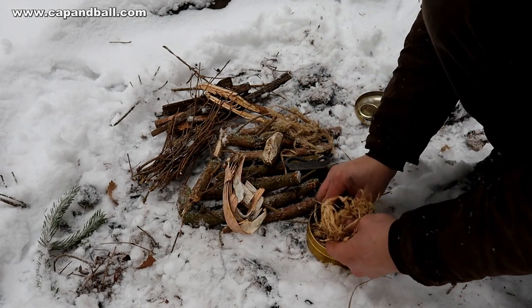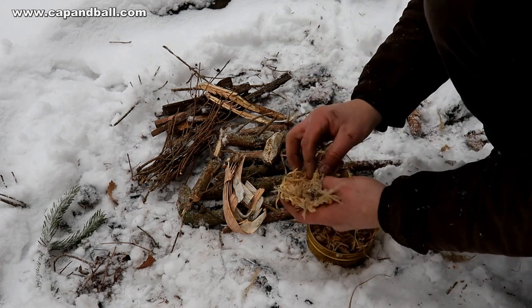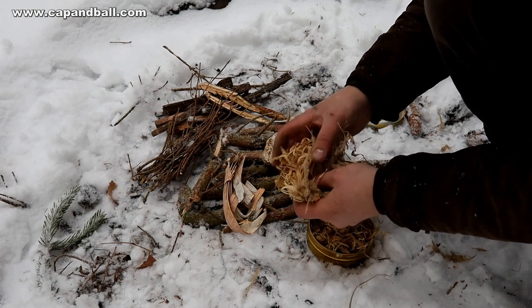Now it is time to make your tinder nest. I make a nest from phloem and put the bush grass in the middle, where I will place the smoldering char cloth. Don't be scrimpy — give it enough material.